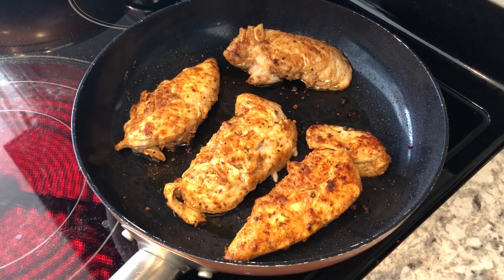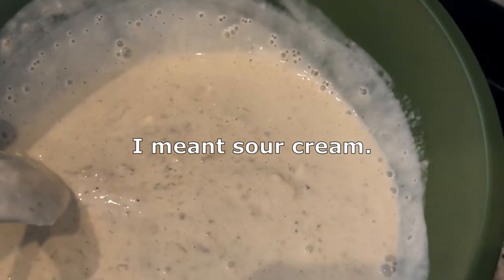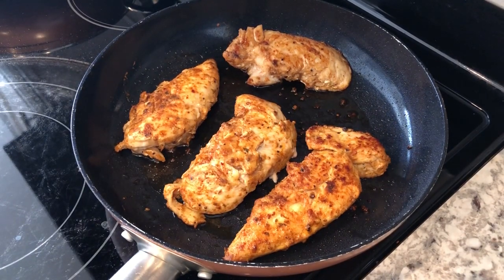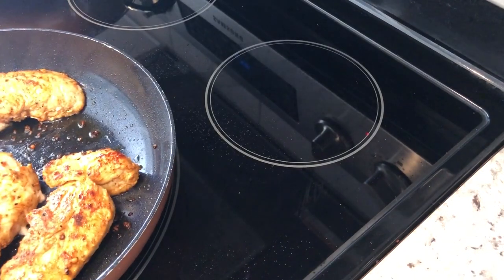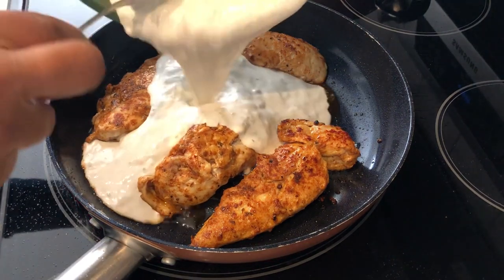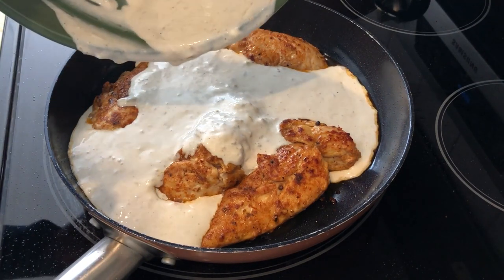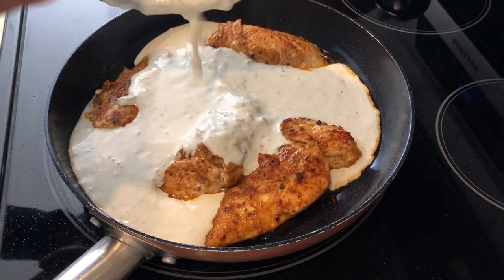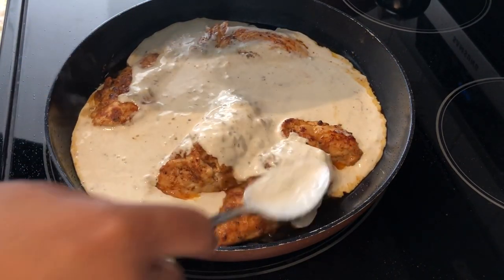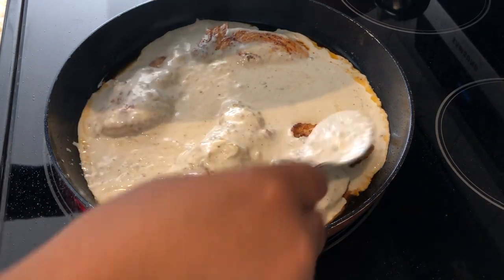I pulled it off the burner because it would be sizzling too loud and you wouldn't be able to hear me. I am getting ready to add a mixture of cream cheese and salsa verde to the pan and then let it simmer. I'm going to add the sauce now. You're supposed to add cilantro to this, but Howard is not a big cilantro fan, so I've got some fresh parsley to use instead. I'm just going to cover that up and let it simmer.